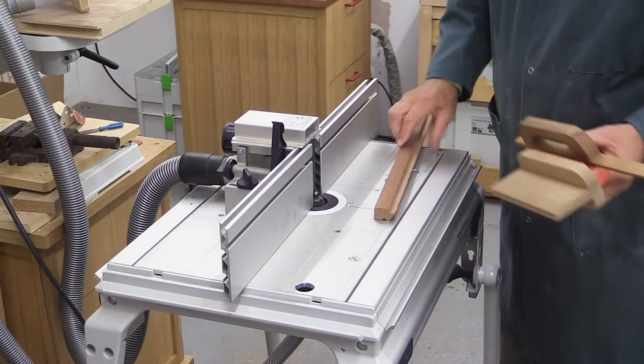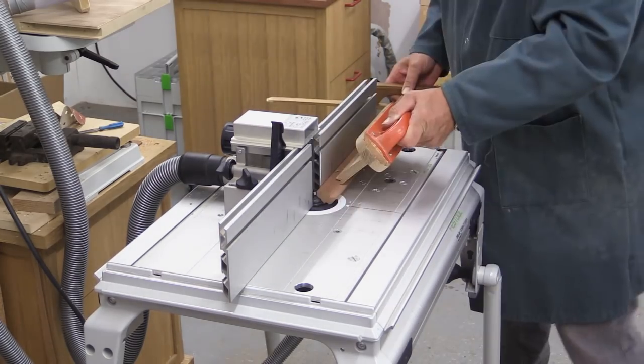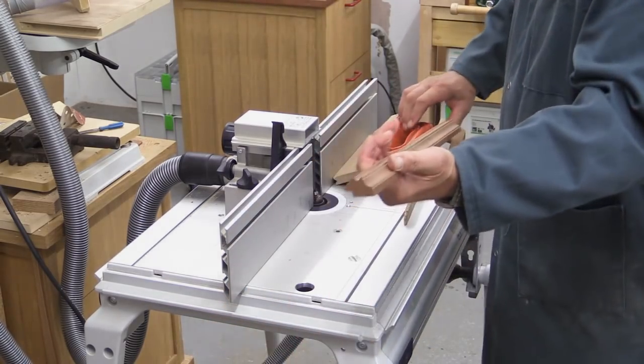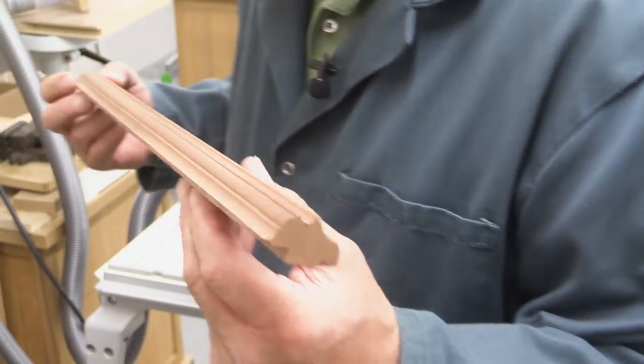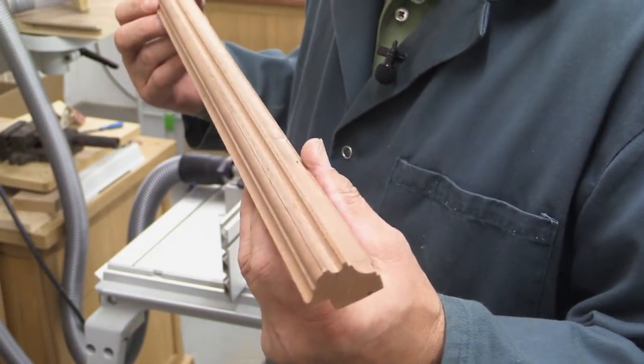So there you can see that stage done. And now the final cut with the final router cutter. This bit of picture frame is really a very simple, trivial piece of work, but you can — with a good choice of cutters like this — make up some quite elegant profiles.